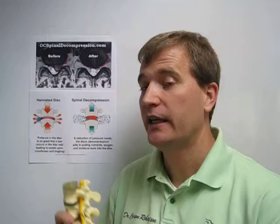Spinal decompression is a treatment that we use for a lot of disc injuries, especially if we have bulges or herniations.